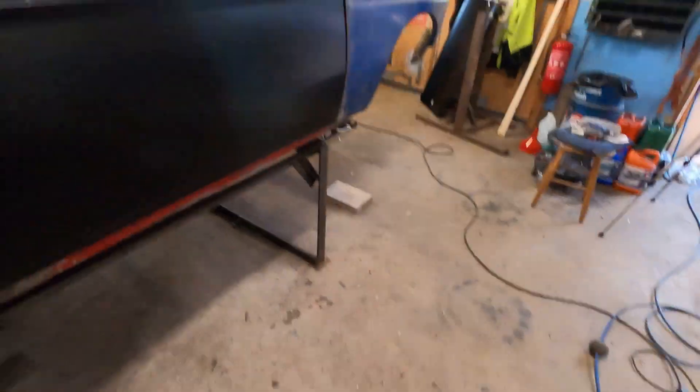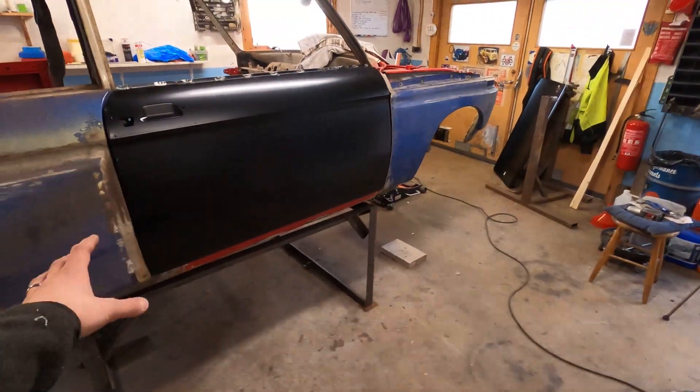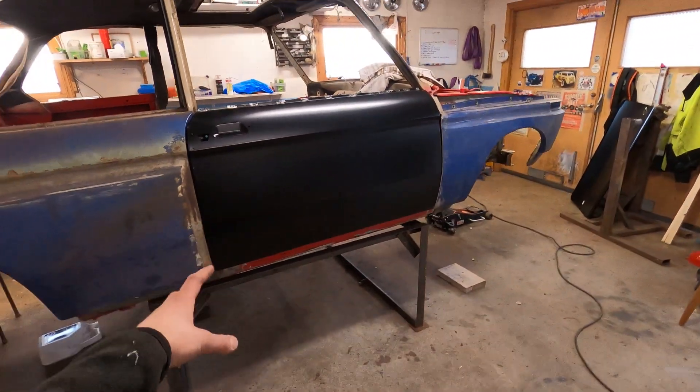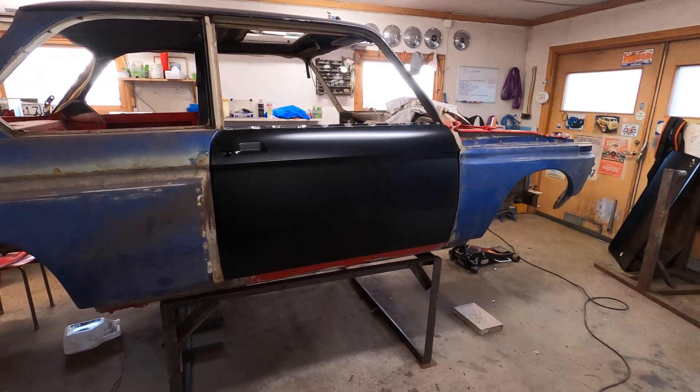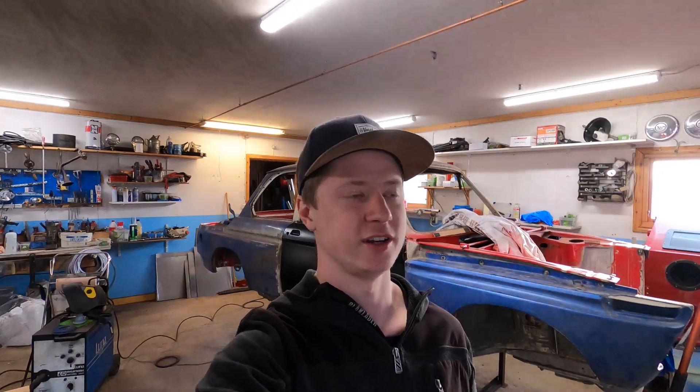If you're looking into repairing your doors on your BMW 2002, I can definitely recommend these door skins — very good quality. This will be it for today because the other door will be exactly the same procedure; it's as easy as this one. You just remove the old door skin and put the new one on. In the next video I'll show you how the other one turned out. Thank you guys so much for watching, and remember to subscribe and hit the like button. I'll see you in the next video.